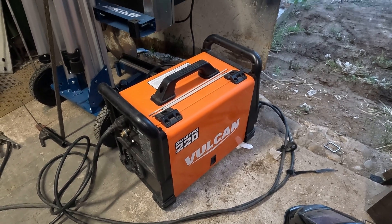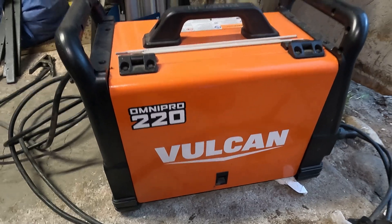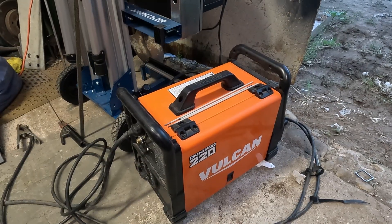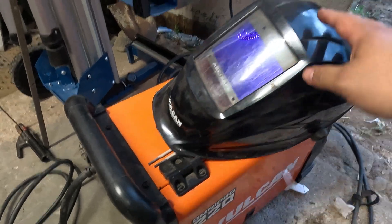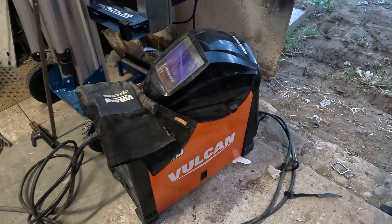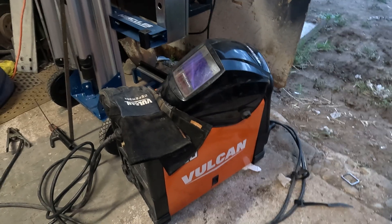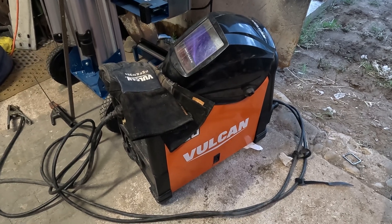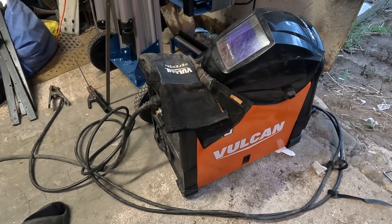This week on this video we are going to be taking a look at the Vulcan Omni Pro 220 from Harbor Freight. Seven years ago they sent me this to try it out and even threw some gear with it — a welding helmet and some gloves. They asked me to take a look at it and gave it to me, which was pretty awesome. I know you guys out there are getting into welding and you might have a general interest in this Vulcan Omni Pro 220.